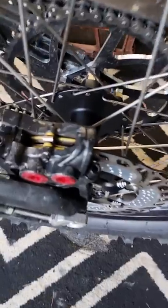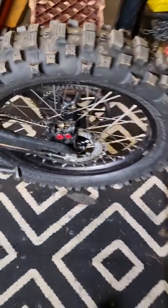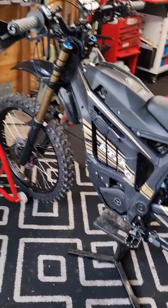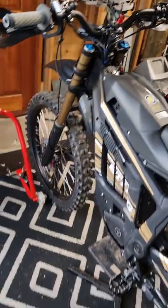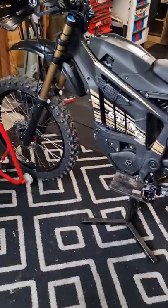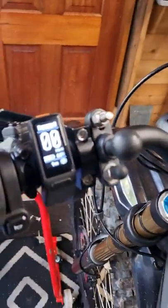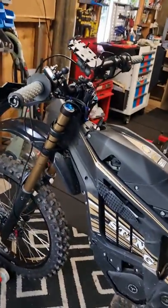My first thing after this video will be changing the pads — still stock at 400 kilometres, still stock Shimano — to see if I get more bite. I have a set of MT5s as well, but I just can't be bothered bleeding them because the stock system so far worked great for me. The first thing I noticed is that brakes definitely suffer from the extra weight.